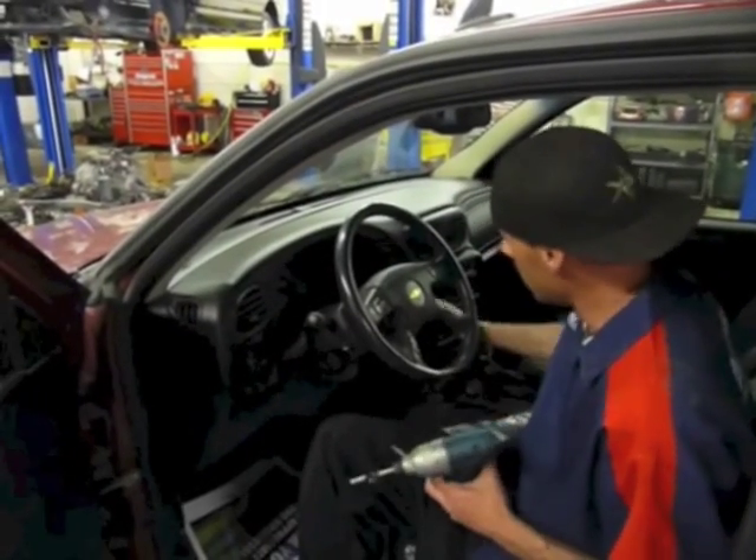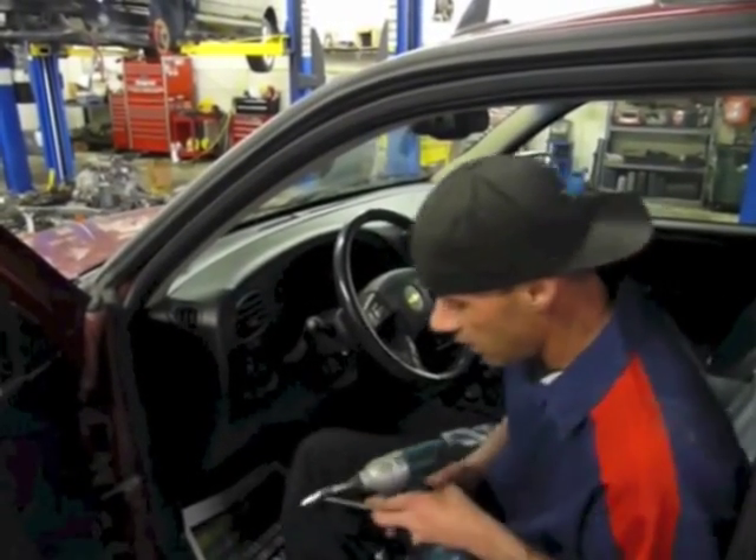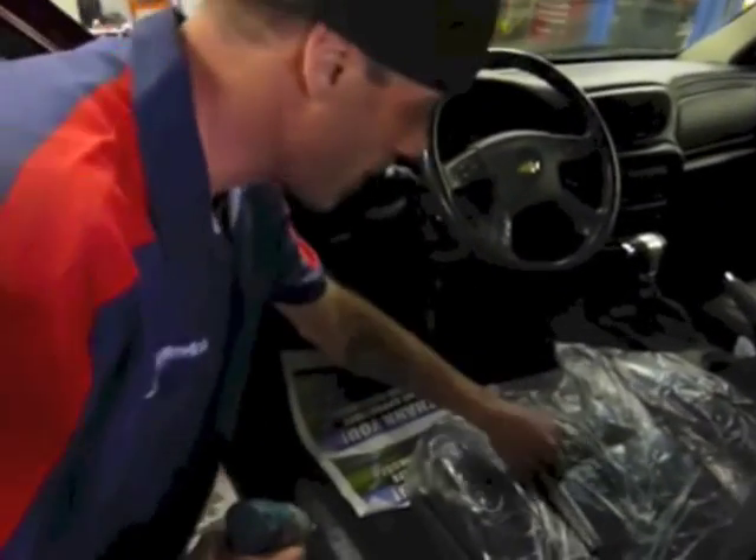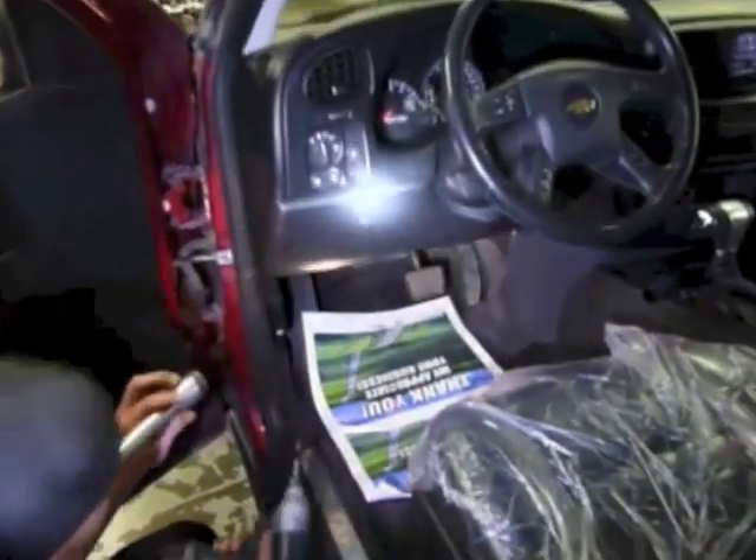We're going to come down here and take out some of the knee bolster screws. They're kind of down here, but you'll be able to see them — this is where your trusty flashlight comes in. There's going to be two of them down here under the knee bolster: there's one there, and then there's one way back over here. Once you get those off, make sure you don't lose them.